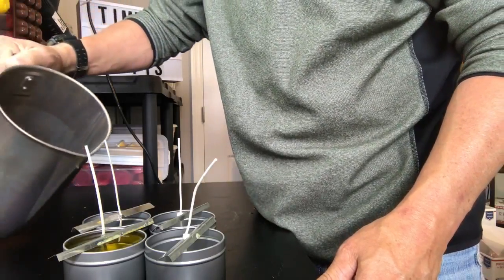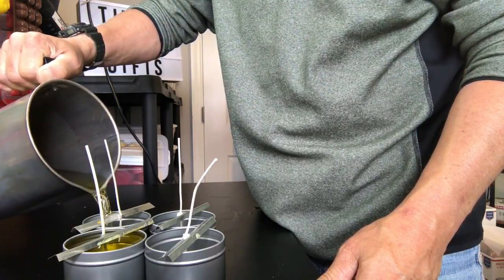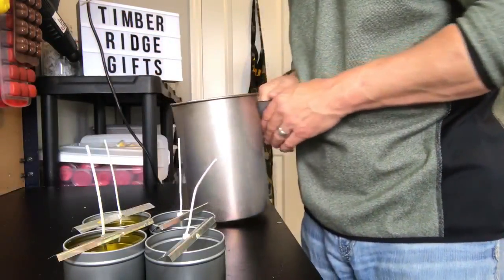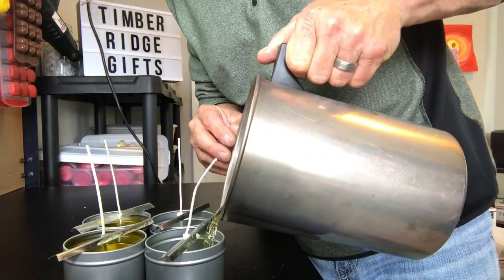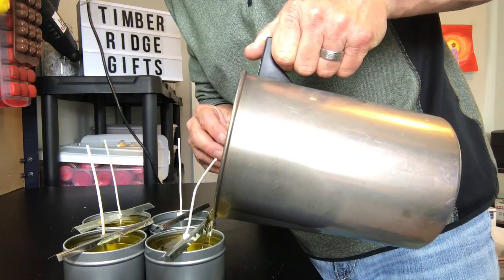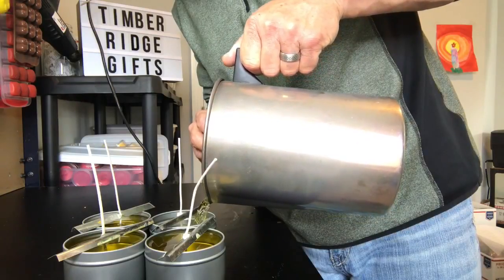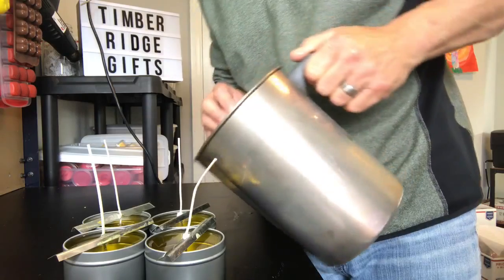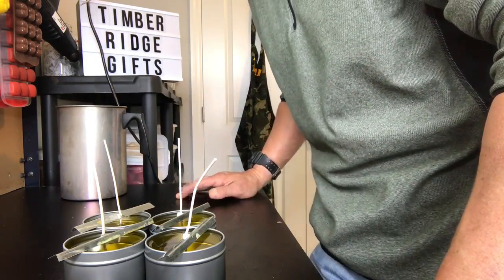So we've cooled to about 140°F, now we're ready to pour our candles. It's a nice steady pour to fill it up to the top. Okay, and that's it — we're gonna let those cool for a couple of hours, and then I'll show you how to use them.